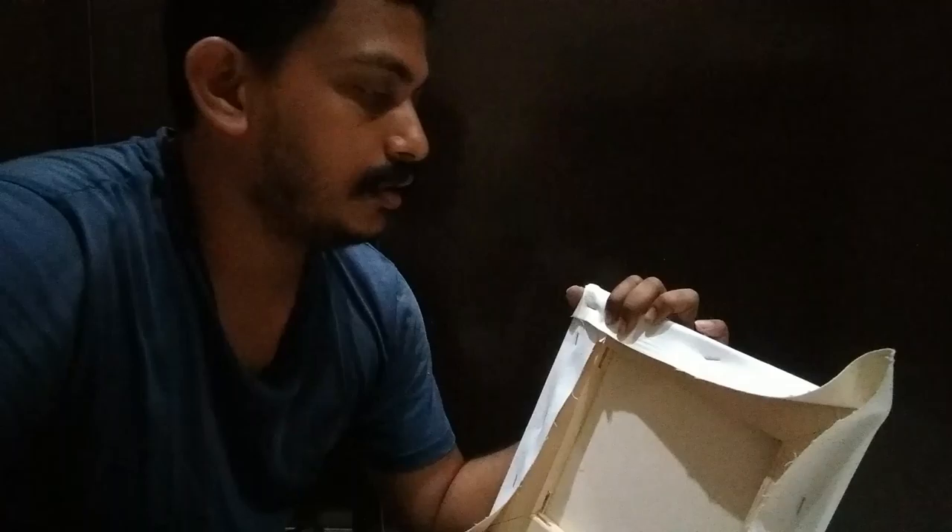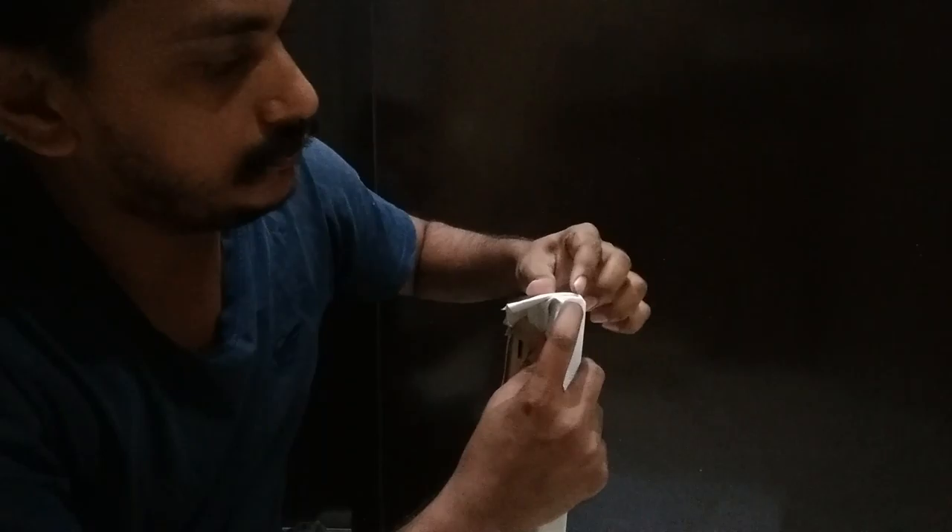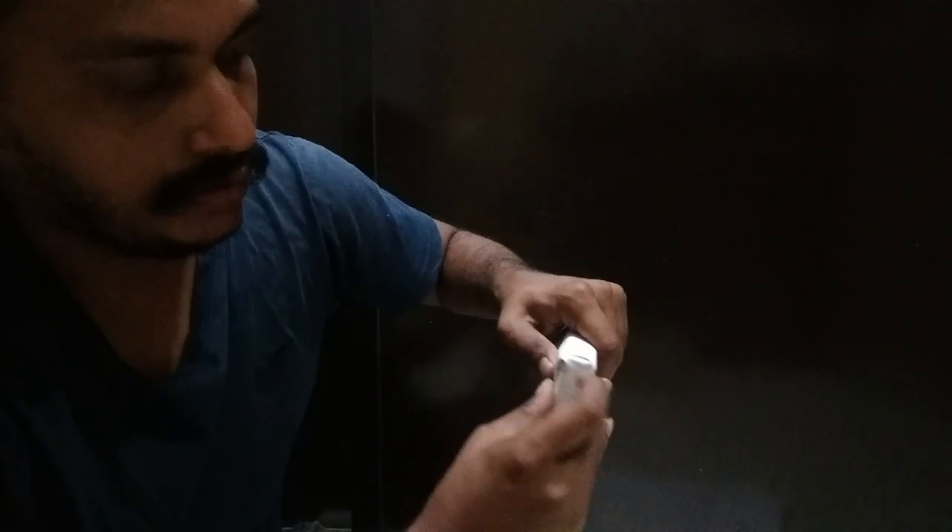Now it looks good, and the quality is also good. Okay, if necessary, I need to adjust. That way, you need to put it. Okay.